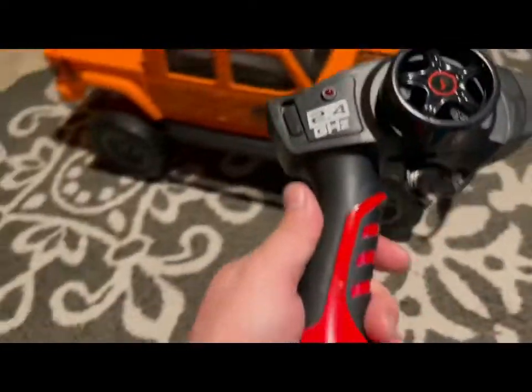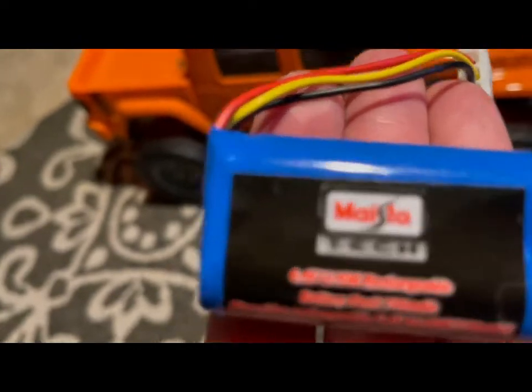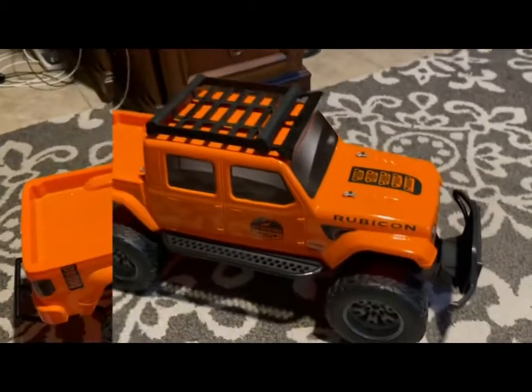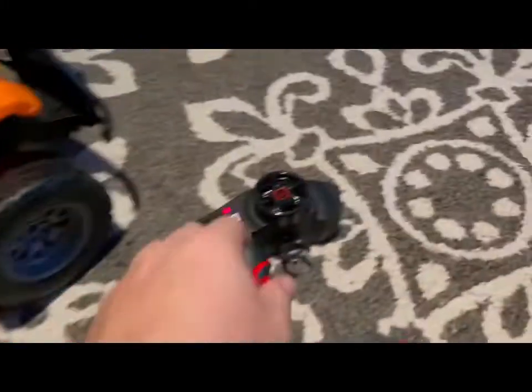It's 2.4 gigahertz, which is pretty cool. It only needs two double-A batteries down there. And the battery it comes with is this 6.4 volt, 700 milliamp-hour right here. Let me show you when I get this thing going.